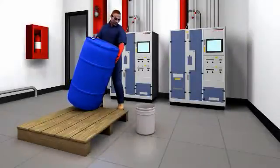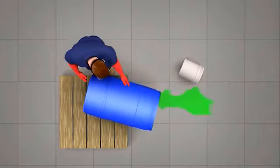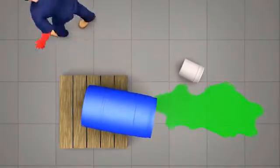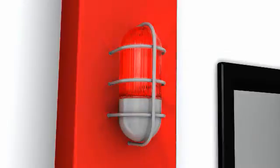Also consider the dangers in an open system when a worker removes a bung plug and pours, uses a hand pump, or worst of all tips a drum to dispense chemicals. Any spilled chemicals or released vapors threaten the worker's safety and the plant's environment.